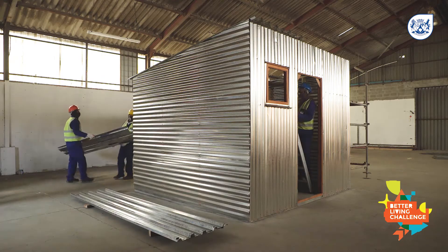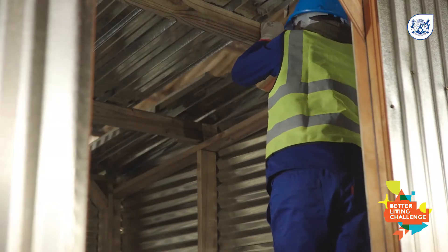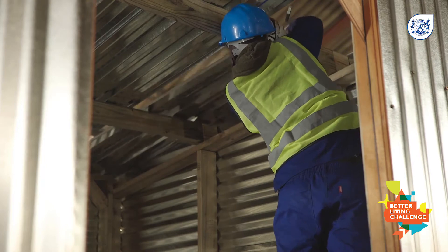Position your roof sheeting on the ground around the framework of the informal home. Stand on a ladder and hoist the roof sheeting with the fellow builder.